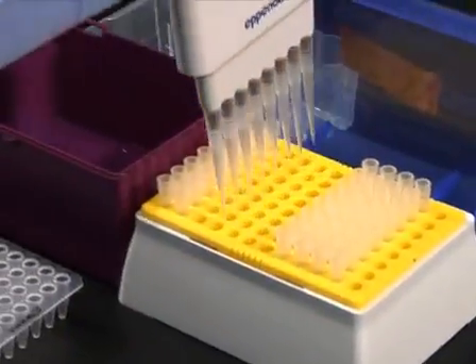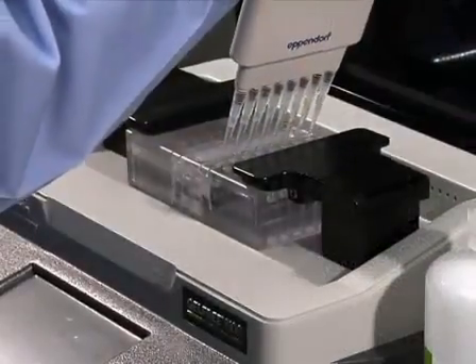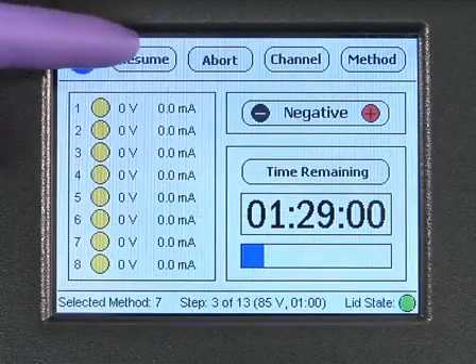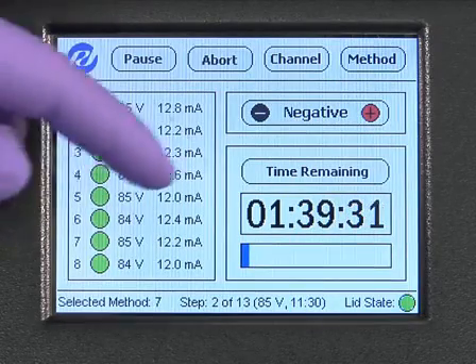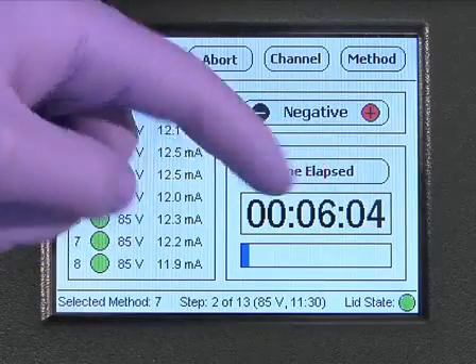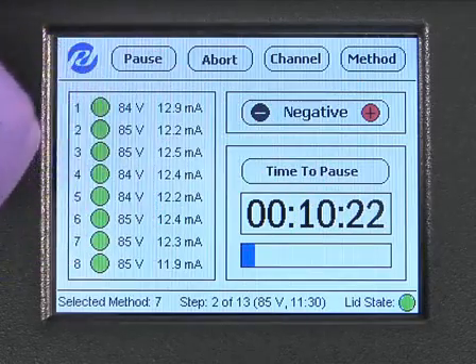After washing, add 100 microliters of GelFree running buffer back into the collection chambers, close the lid, and press the resume button. The GelFree 8100 will run until the next time interval. The total time remaining in the experiment is shown on the right-hand side of the screen. Press the button above the box displaying time to toggle between time remaining, time elapsed, and time to pause.